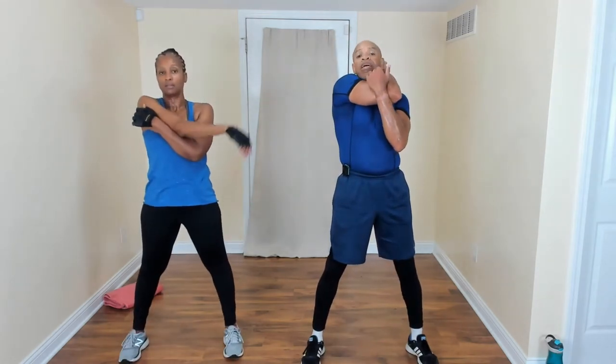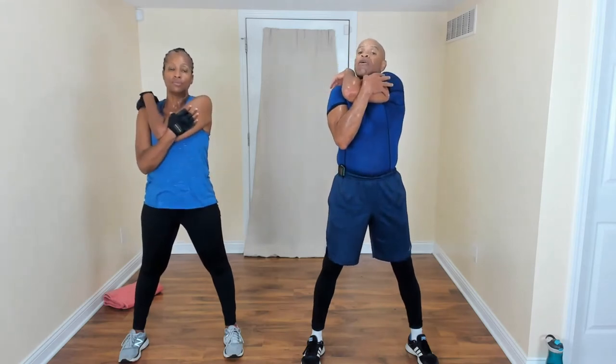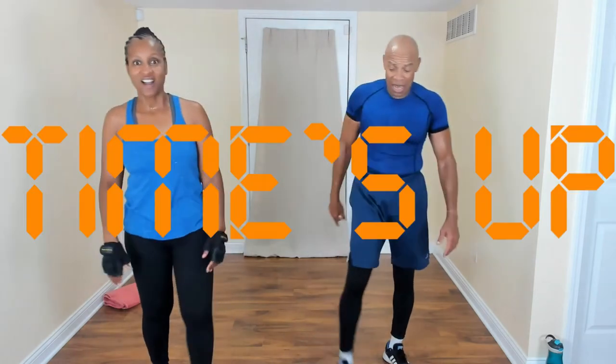One more — bring that right elbow across your chest. We did a lot of chest and upper body work as well. Release slowly, switch over to the left. Bring it over — release it, shake it out. If you need more stretching, go ahead and do that. Good job — you did it! High five guys! That's not Vaseline — that's called sweat. Sweat equity. Absolutely — that is an awesome thing.